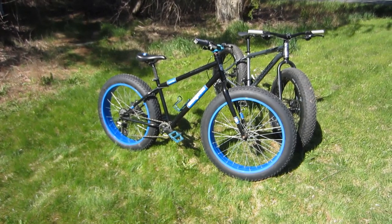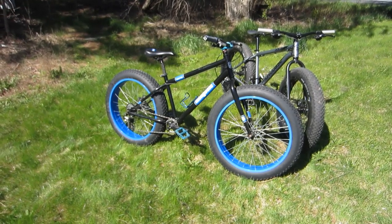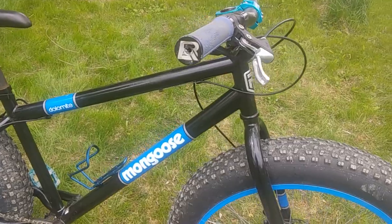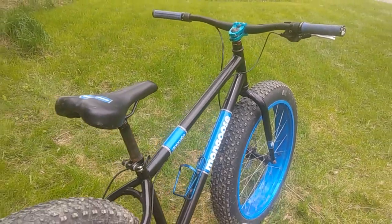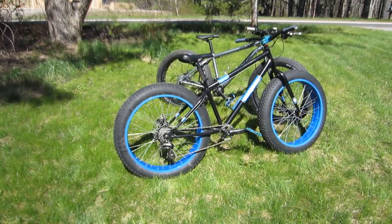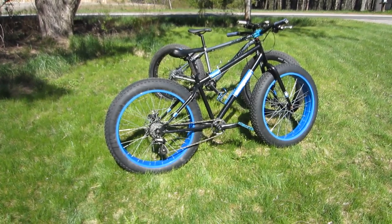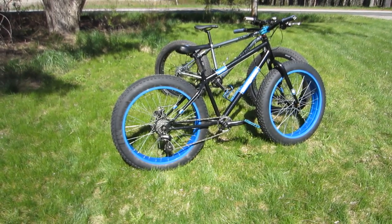A few weeks ago I got myself a Mongoose Dolomite ALX and, as the name suggests, it is in fact an aluminum framed Dolomite. I thought it would be kind of interesting to compare the two of them, see where they differ and where they have some overlap. As you can see there is a certain family resemblance between the steel frame and the aluminum frame Dolomites, and that's really not unexpected because they are both made by Mongoose.